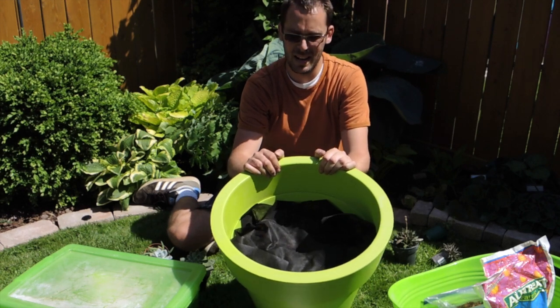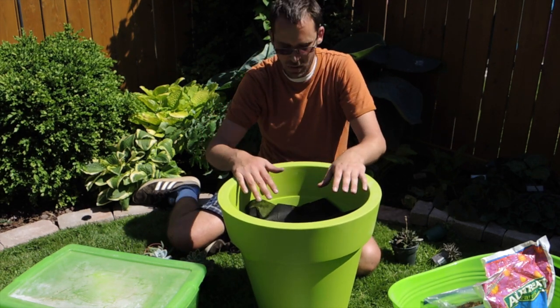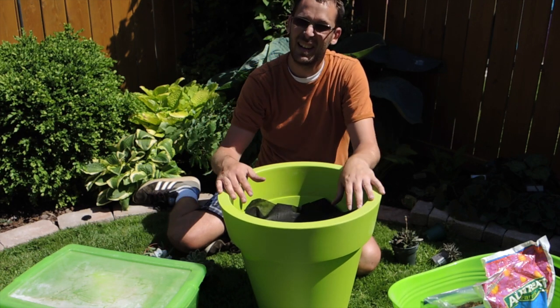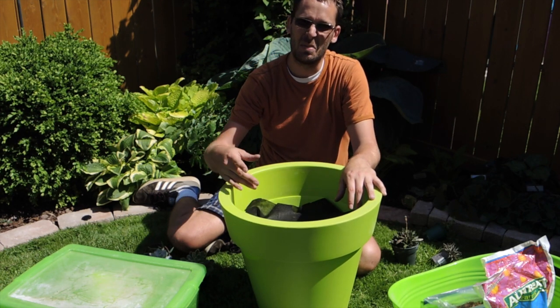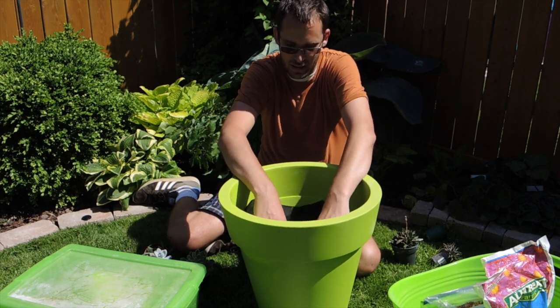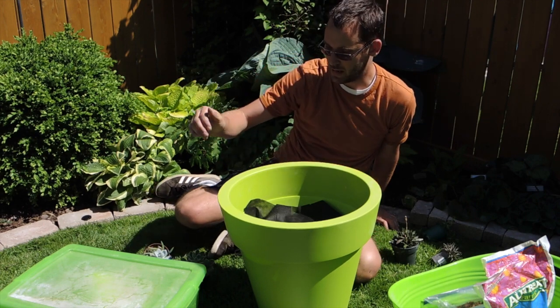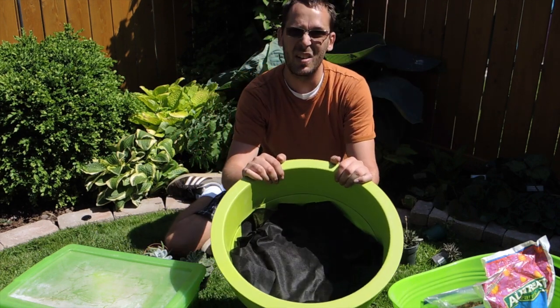I put a piece of landscape fabric in there to separate the soil from the stones. Some people say limestone will bring the pH up too much, but if it brings it to seven or eight, that's fine — you can always fix pH with fertilizer and other means.